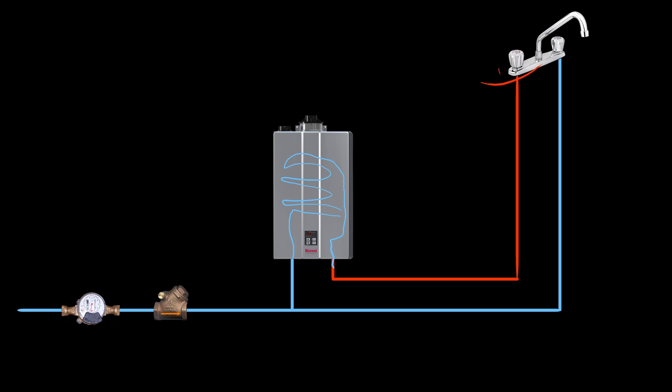Sure enough, you can install an expansion tank if you want to, but there is no real means for the water to expand — or at least it will minimally expand — because it only fires up and heats when there's a demand for hot water. As soon as the faucet gets shut, the water ceases to heat up, and any hot water in the pipes will rapidly cool down within minutes.